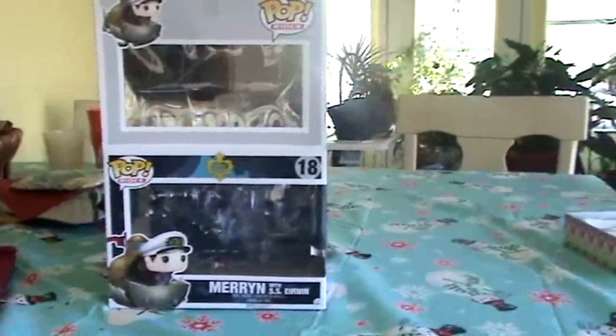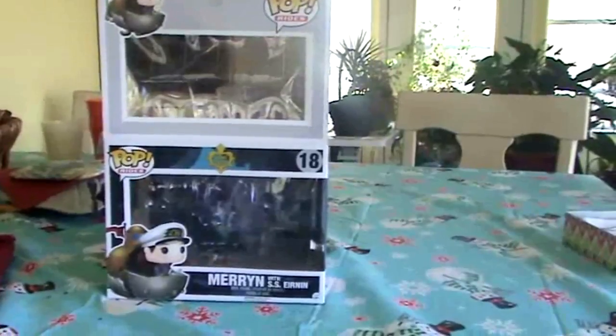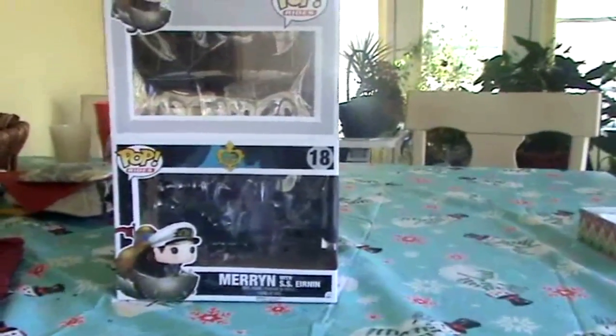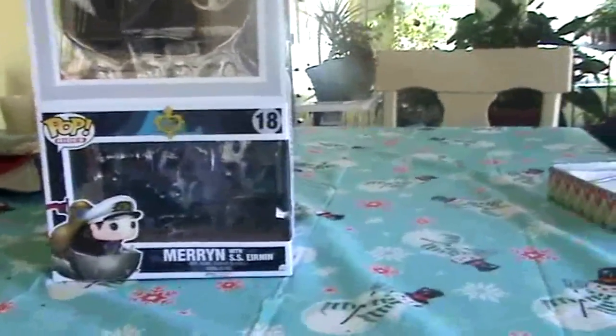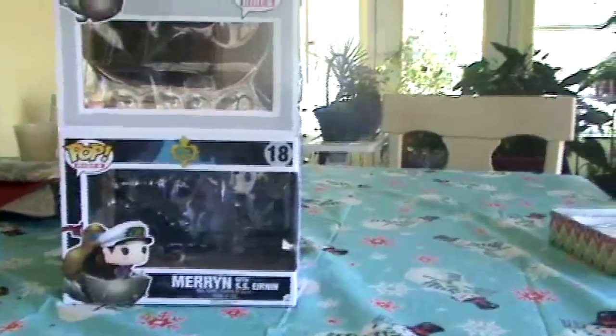Greetings friends, it is I, Riku Cotton, and today I'll be doing my first product review of a box. No, I'm just kidding. I actually took it out.